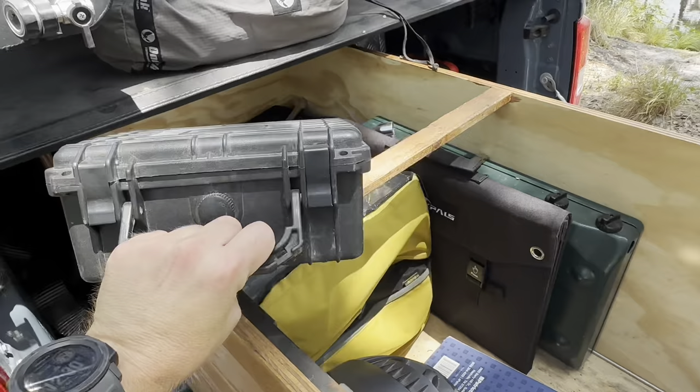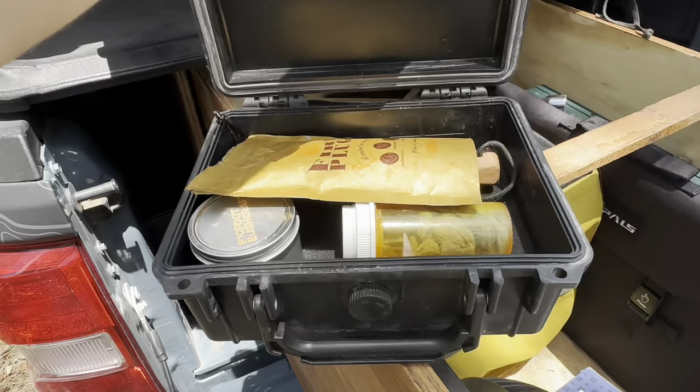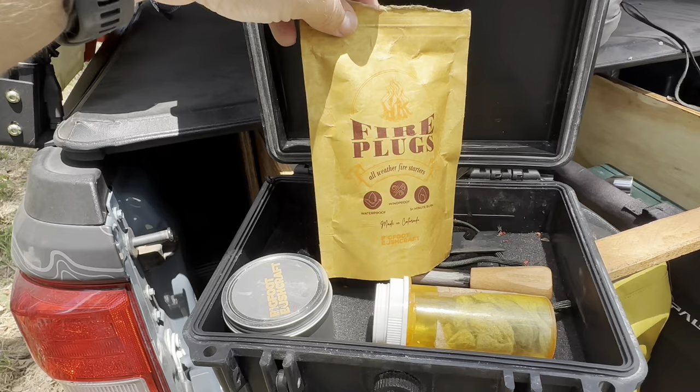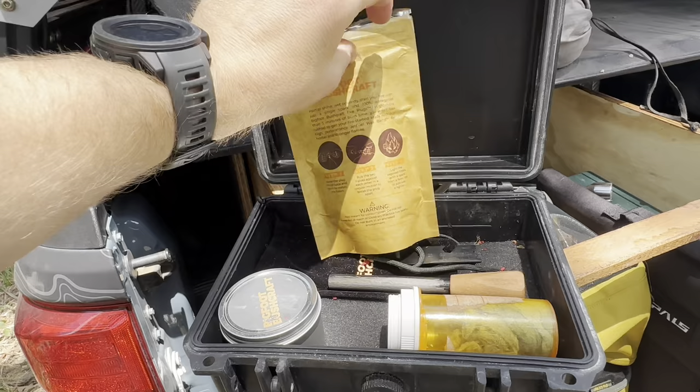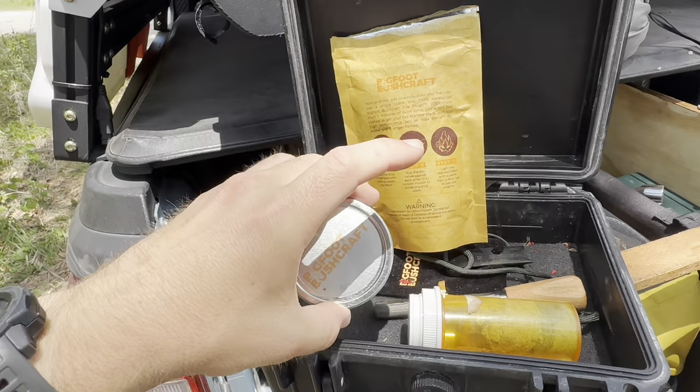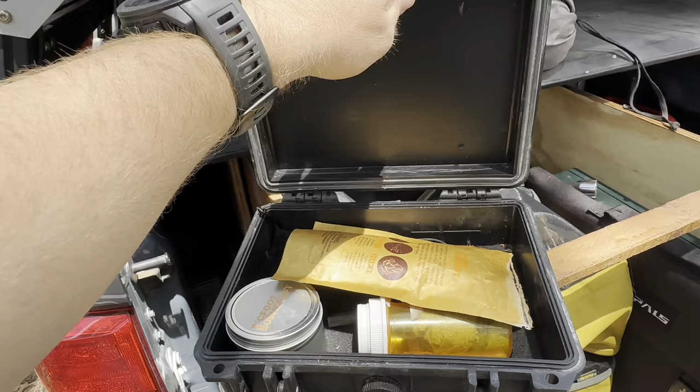This is actually my fire starter box — everybody should have some kind of kit for starting fires. I usually have some of those kerosene-soaked fire starters, but I've actually started using these fire plugs made by Bigfoot Bushcraft. They're really good, they're waterproof, and they burn for about five minutes. I also have some dryer lint — if I run out of the fire plugs, I can use dryer lint to start a fire. I've got a ferro rod and a couple of lighters.